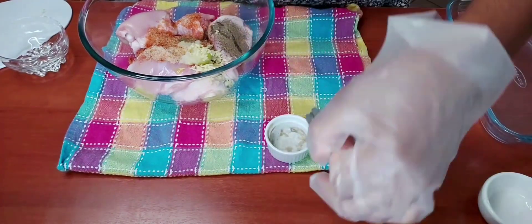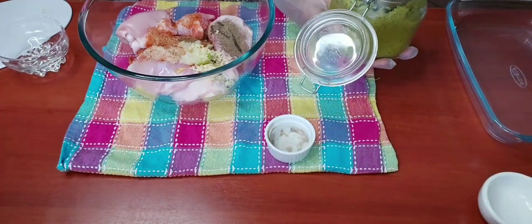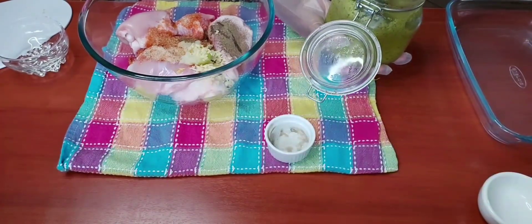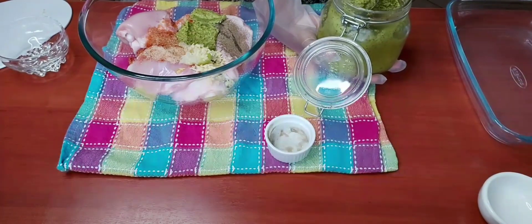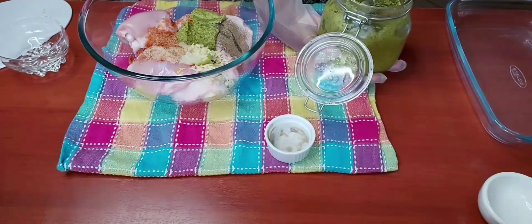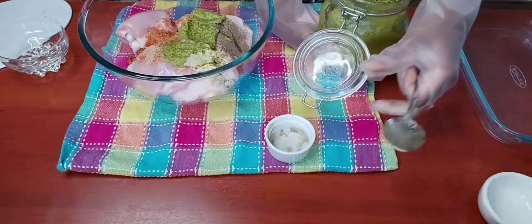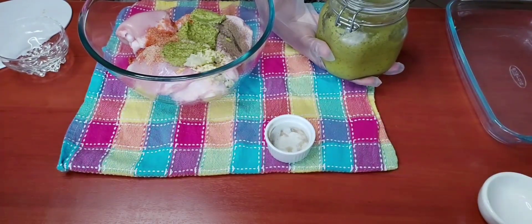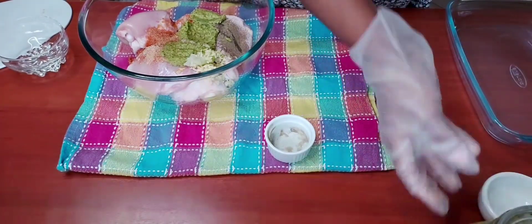And here I have my green seasoning — the link to my green seasoning recipe will be in the description below. Green seasoning: every kitchen must have one! We're going to combine everything together and rub all this seasoning on our chicken.